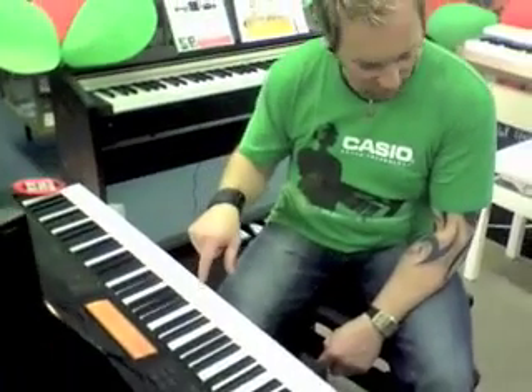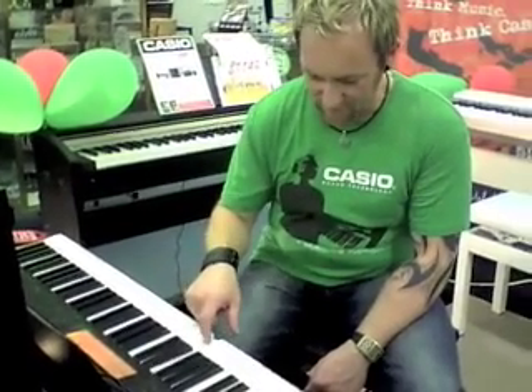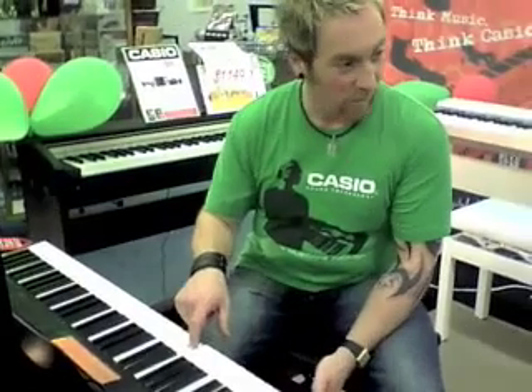It's also touch sensitive, just like all the other tones in the keyboard. I'll turn the volume right up so we can see this to its full advantage. If I press the key really softly, it'll be quiet.